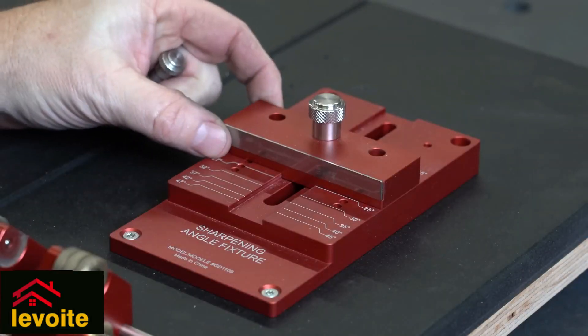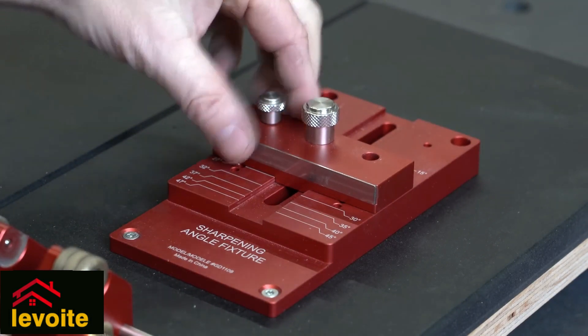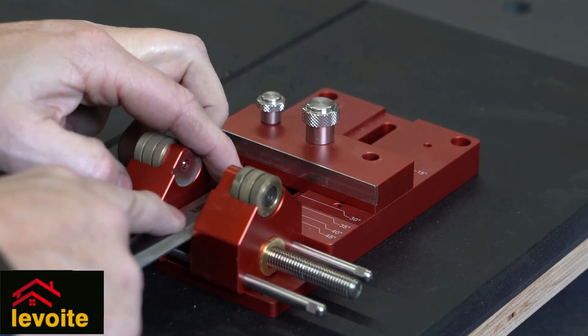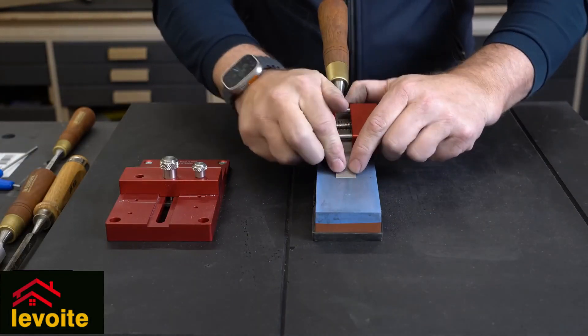The whole combination is more straightforward than the Veritas set, and that does not mean the Veritas set is terrible, but the design of the Mohawk combination just looks more practical and straightforward. Also from a construction point of view, it is very solid and stable to work with.